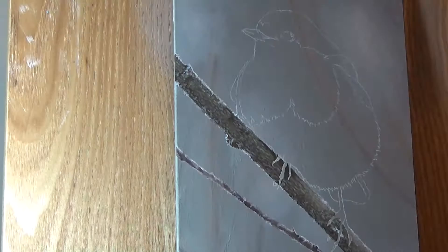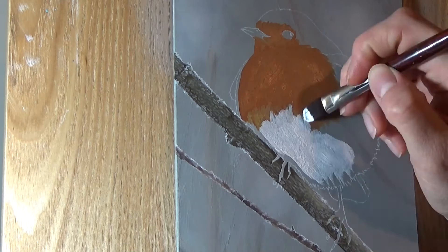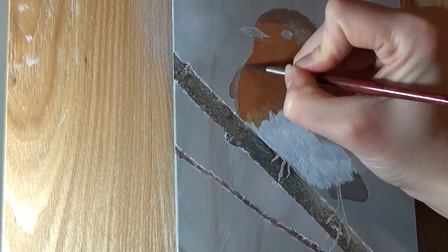When moving onto the robin, I again block in some base colours. Having a base mid-tone down makes it much easier to layer in the details over the top. Because this is such a small painting, I blocked in all areas of the robin first, but for larger paintings I will often block in a section and add the details there before moving onto another area. Some artists like to always block in an entire painting before adding details — it's entirely up to you what you prefer, there's no right or wrong way to work.